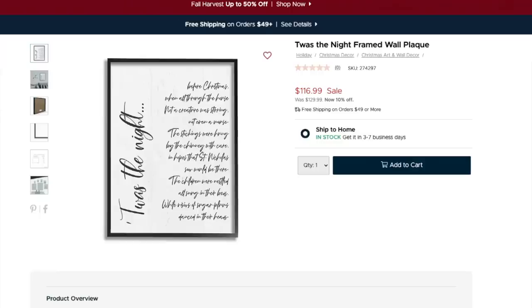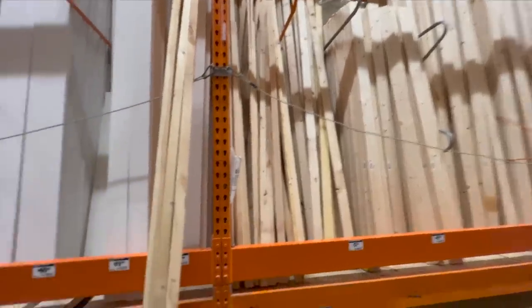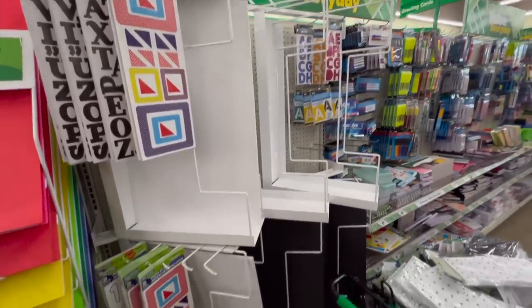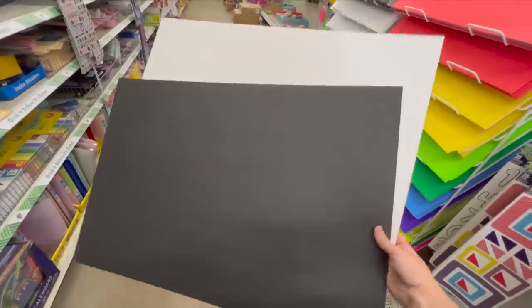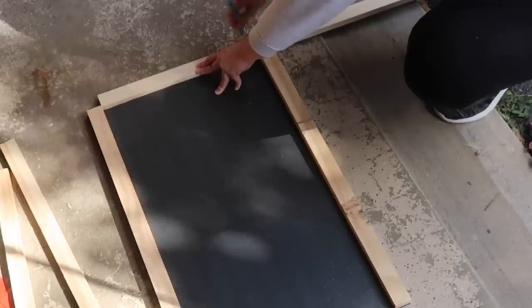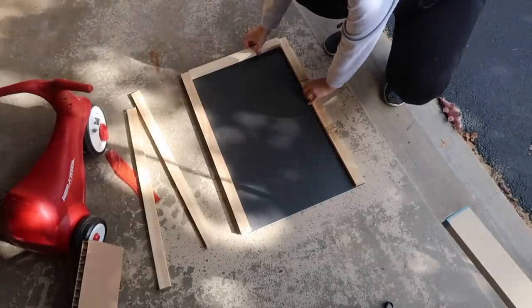These large signs that Kirkland's has every season are awesome because they really make a statement. However, to make this with wood, it is really heavy, and to buy them, it's expensive. So I grabbed some 1x2s at Home Depot — these are under $3 a piece — and you need one 8-foot section per sign. Then for each sign, you're going to want a piece of Dollar Tree foam board. Start by taking your 1x2 and measuring the long section of your sign, which should be approximately 30 inches. Cut two of them, then measure a piece that fits evenly in between to frame out your sign. Once you've cut all four pieces, your frame should look like this, and you're going to need some artwork for the inside.